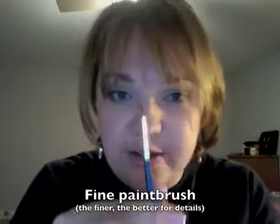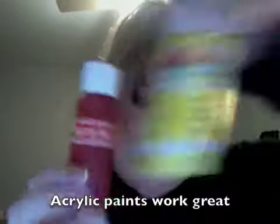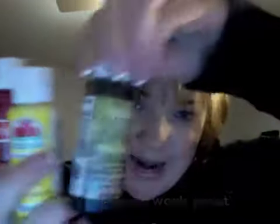You need a tray for the colors, a very fine detail paintbrush, and then you need paint: red, yellow, black, white, green, and then red and yellow mixed makes orange. You also need a can of water to wipe your brush off in between, and towels help as well.